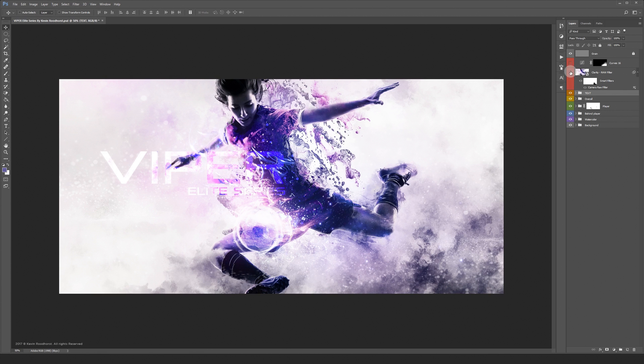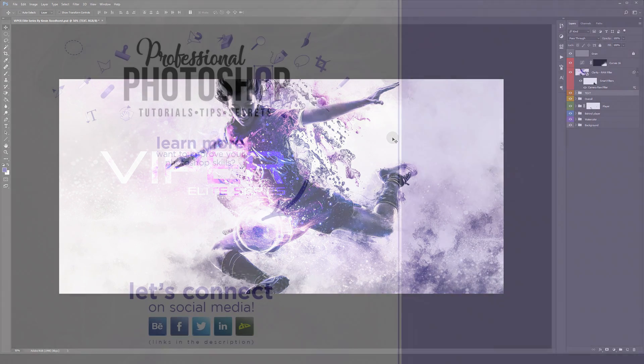On top I added a little bit more — I added some clarity with the camera raw filter. Thanks again for watching and see you guys around. Take care. Bye.